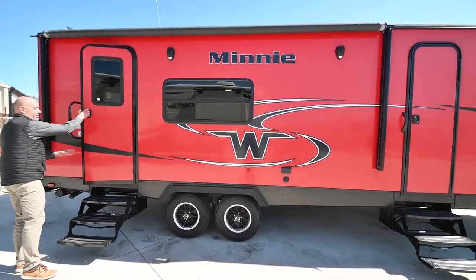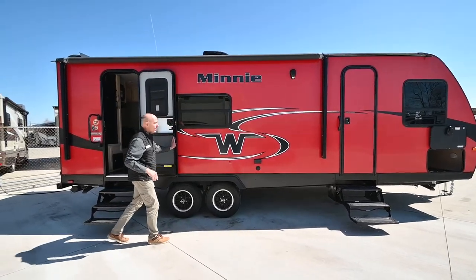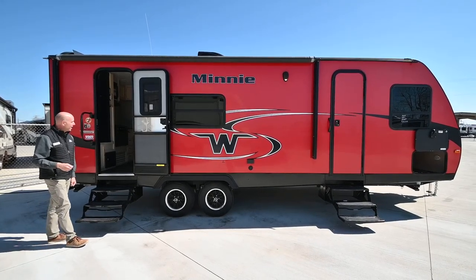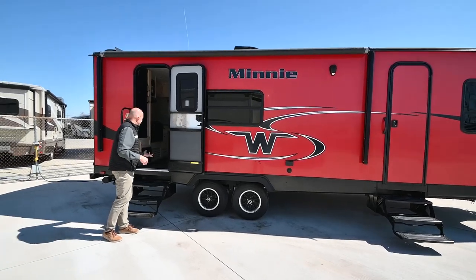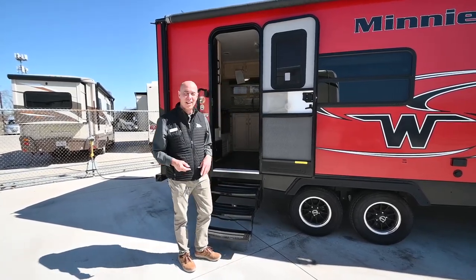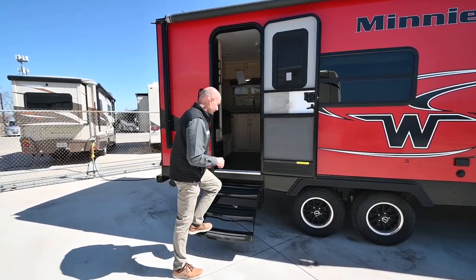Let's go inside. We're in a red Winnebago Mini — this is really a neat looking unit. Fiberglass all the way around and in great shape. It is pre-owned, but very lightly pre-owned. When I step into this, it smells like a new trailer, it looks like a new trailer. There are no signs of real wear and tear. It's really clean.